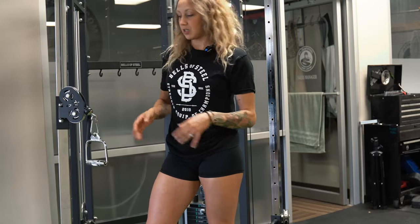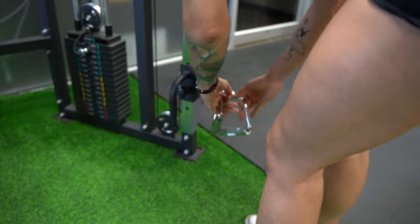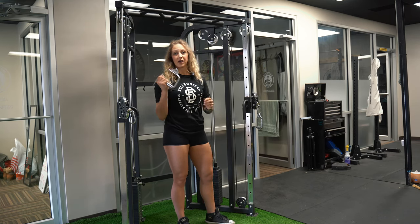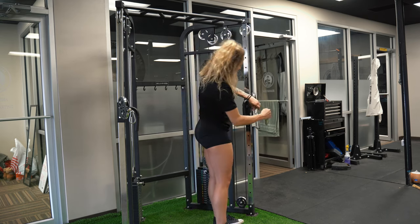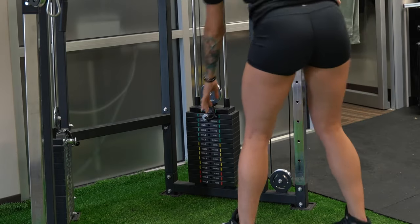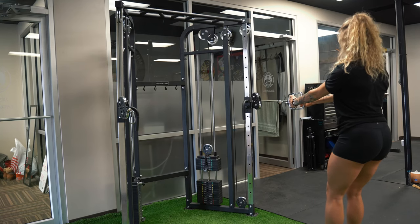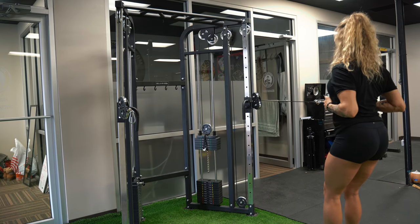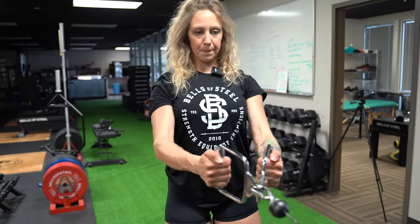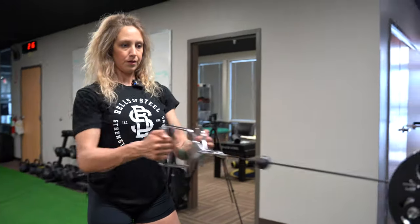So the Bells of Steel Functional Trainer comes with these two sweet handles, and those are all we are going to use today. To start off, I'm going to do some standing rows. I'm going to connect both handles onto the same clip. Select a weight that's somewhat challenging, take about a step back so that you've got tension on the cable, draw it in to your torso, back out. Squeeze when you draw in, and drive your elbows back.